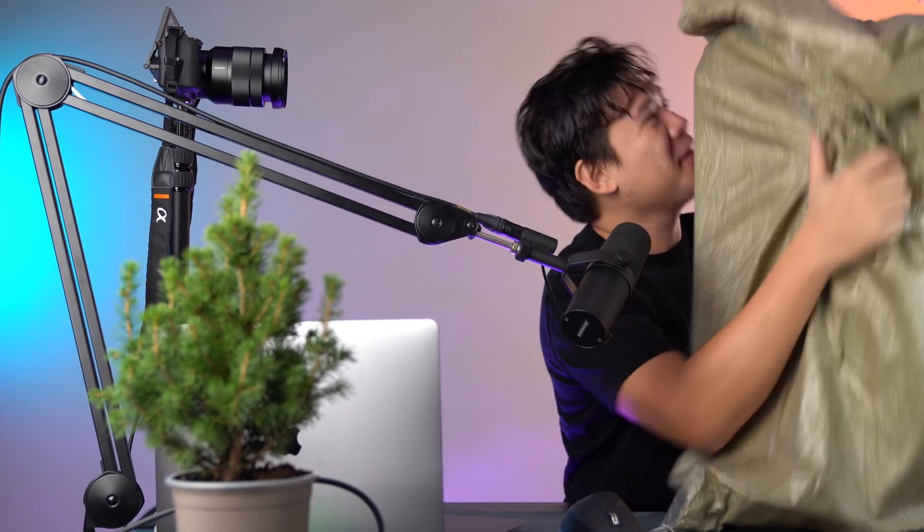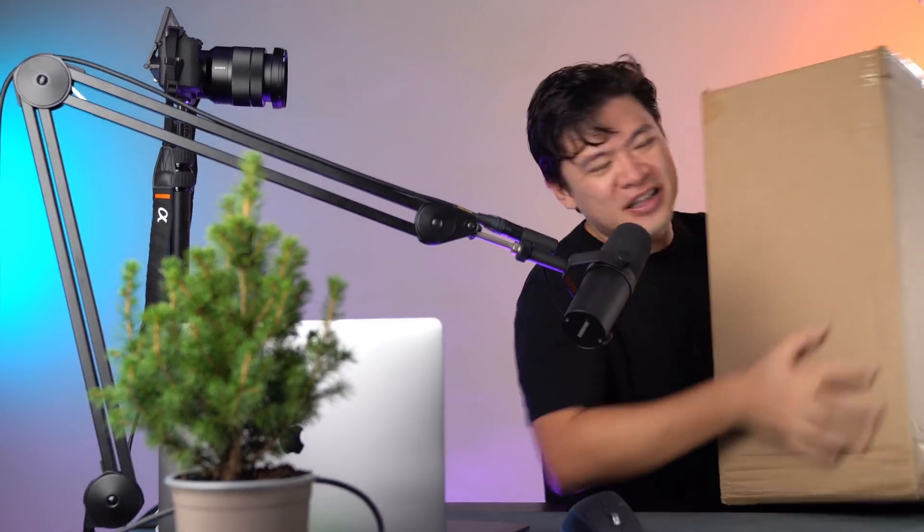So this monster of a beast just arrived in my mailbox. Holy crap, it is huge. And guess what it is? It's literally box mining.